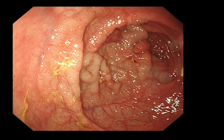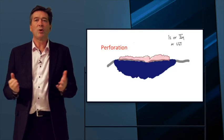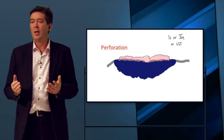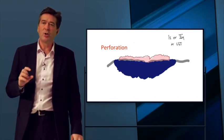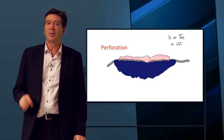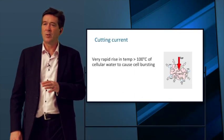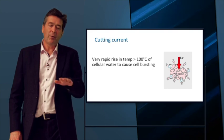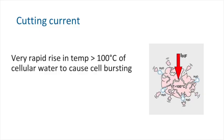For a flat lesion, the risk is perforation, so we want to cut through really quickly. We tend to use the yellow pedal — a cut current — and we use a submucosal injection to protect the muscularis. We do something called a quick cut using the yellow pedal, which vaporises the tissue. Because the perforating vessels are close to the surface and very thin, you do not get bleeding.